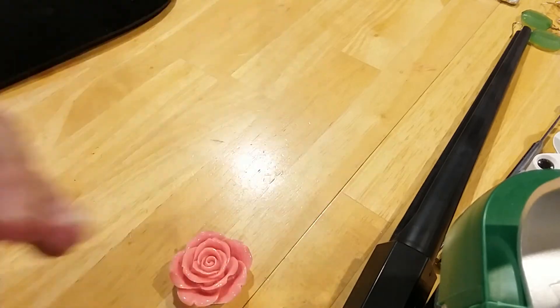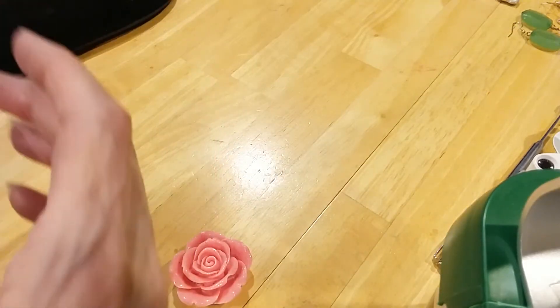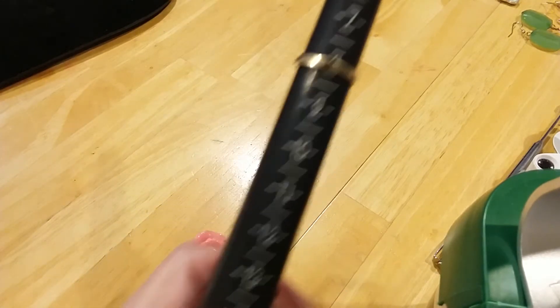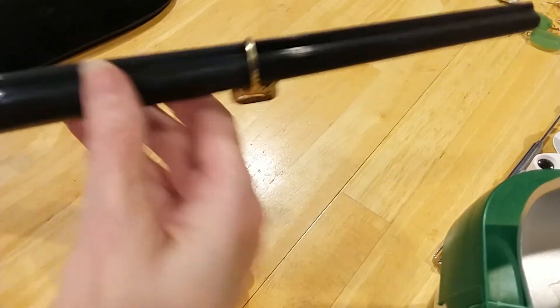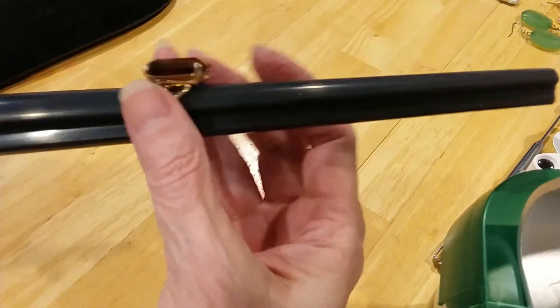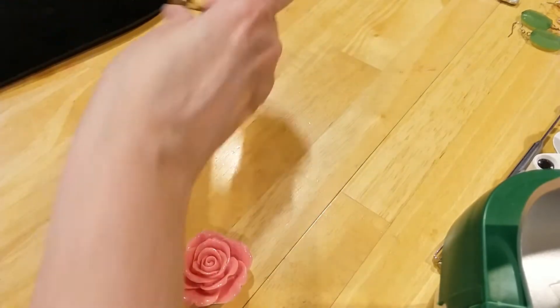What size is it? It's a size 8. And there's the beauty — sits up nice. Nicely pronged set. Very pretty Avon ring.